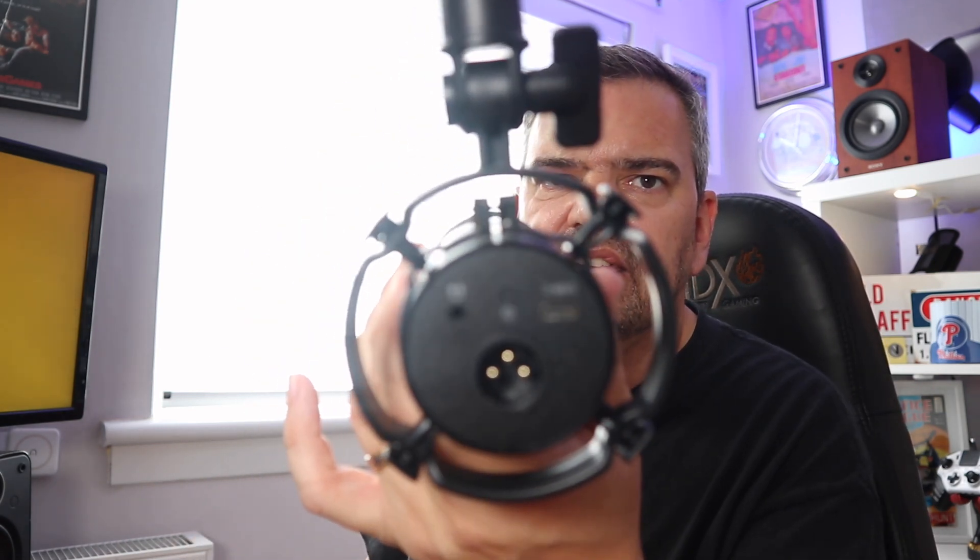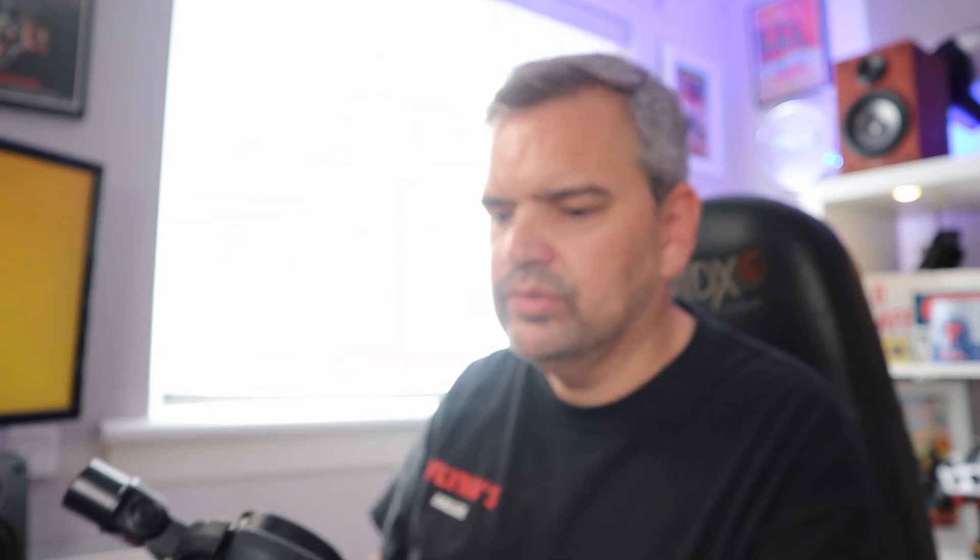On the back, you've got USB-C, which is obviously for USB. You've also got a headphone jack so you can monitor your audio, and an XLR port if you want to use the XLR.